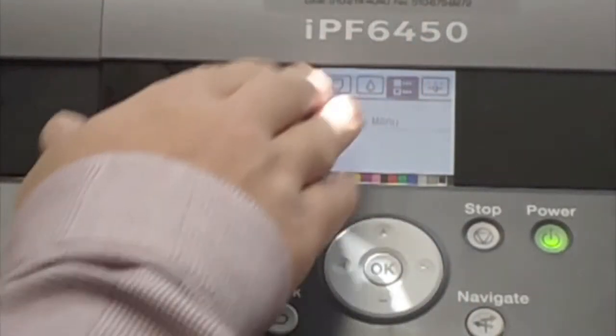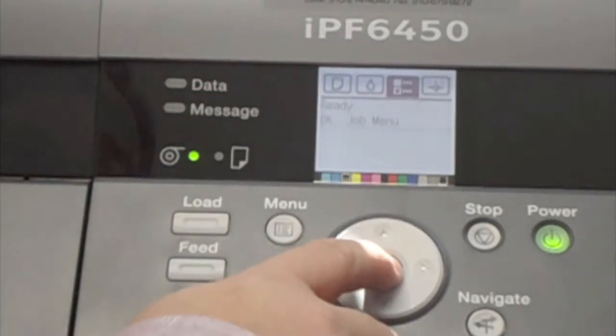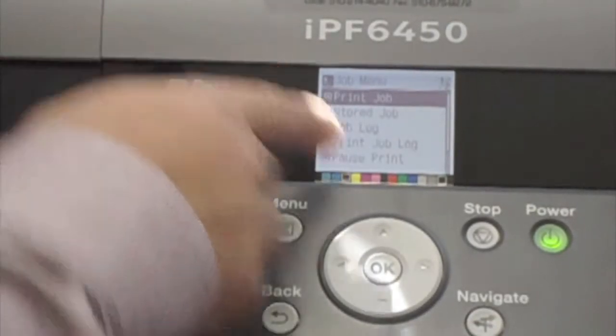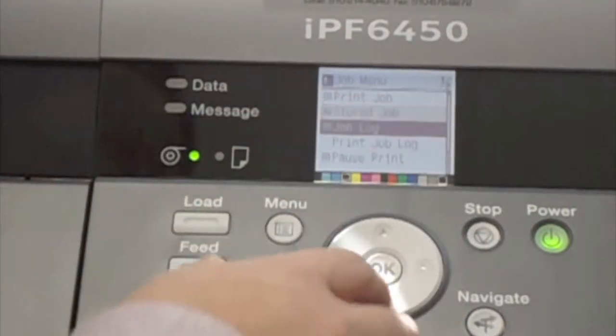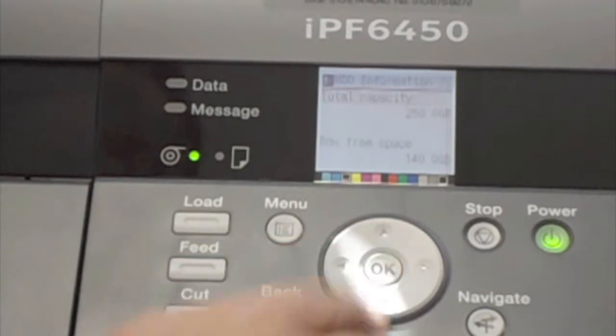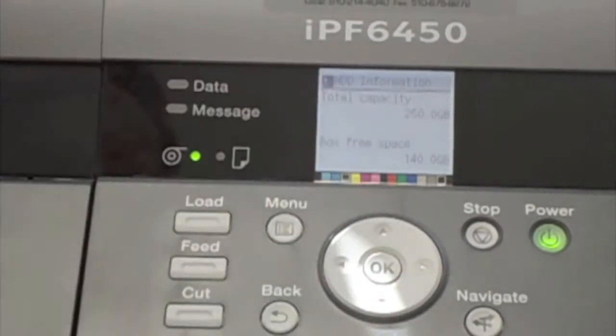A common function menu selection is the job menu — the third tab a user might go into. With the 6450, which is an excellent printer because it has a hard drive built in, you can see what print jobs are queued up to print, go into your mailboxes — your main mailbox or stored mailbox jobs — print out job logs, pause the print, and obtain more information about the hard drive. The default hard drive size is 250 gigabytes, of which about 160 gigabytes is available to the average user.